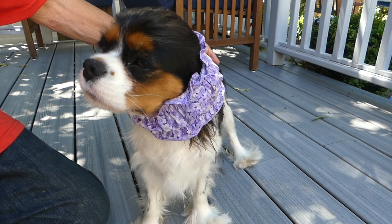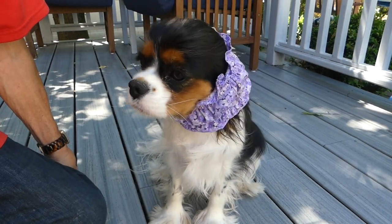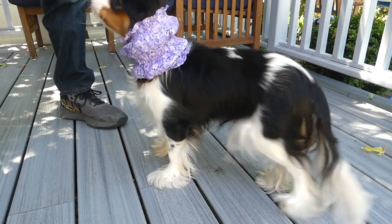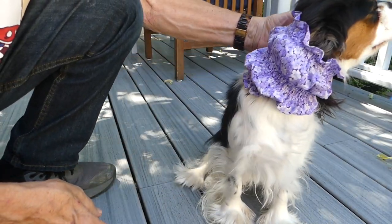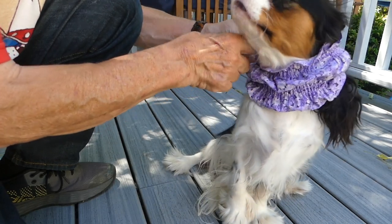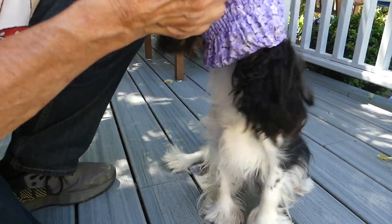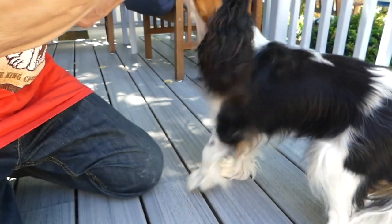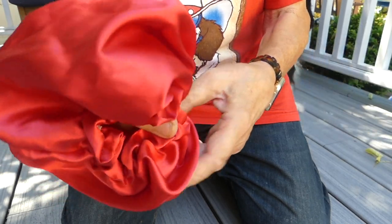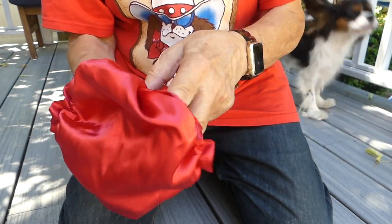However, there's still one little problem that can occur — sometimes they tend to shake their heads a little bit, and when they do it's possible for an ear to be poking out the bottom, or if they shake violently enough they can work the snood down and get an ear out entirely. So there's another type of snood — this one is not just a fabric tube, it's kind of tighter on one side and has lots of extra room on the other, and that extra room provides extra space for the ears to fit in even better.